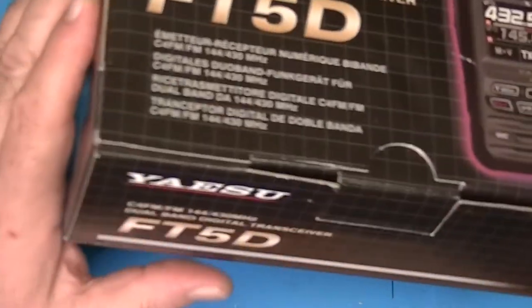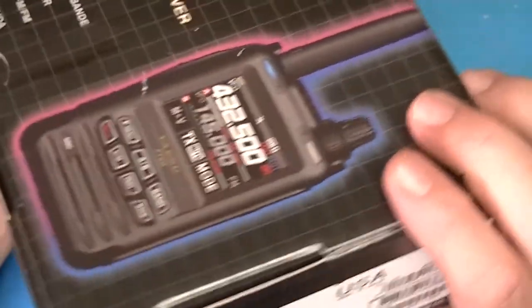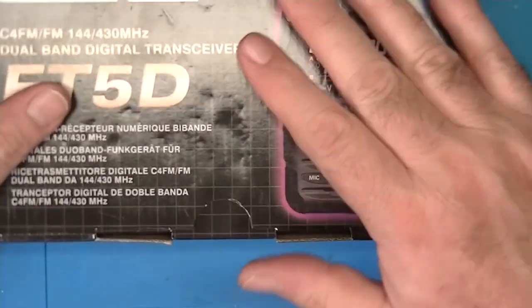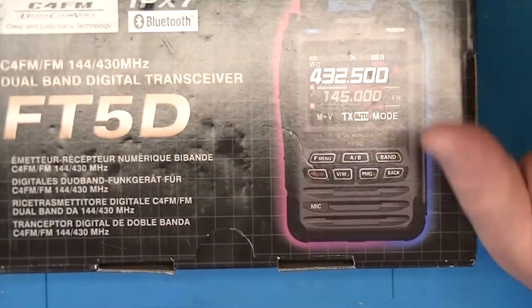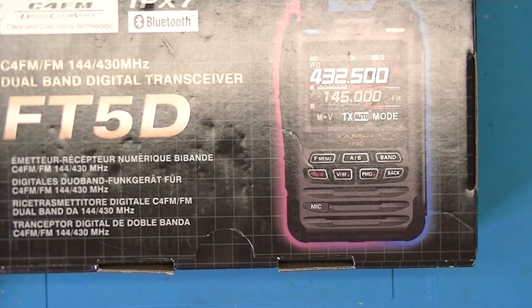Looking at the box — it's a standard box, nothing special here. Stats about what it supports and where it came from. It's a lithium ion battery. It has a manual that came with it — I don't have the manual in hand; the manual is in the office in my house. But I'm pretty pleased with the radio. I think it's an outstanding radio.